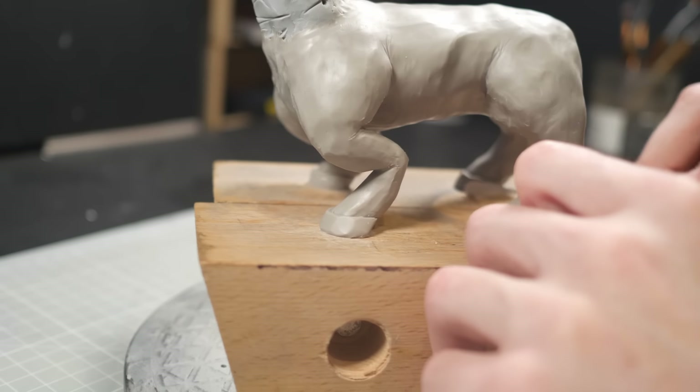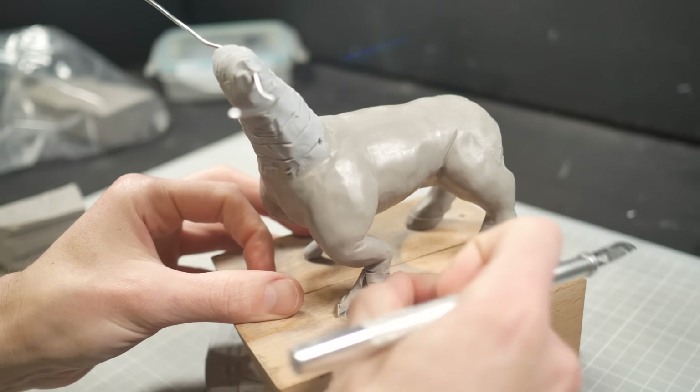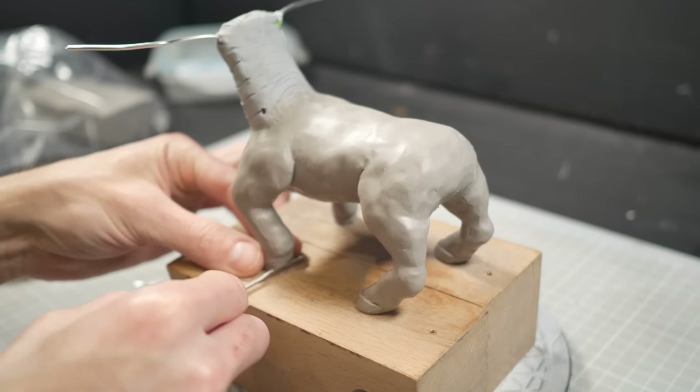So once I've got the general shape of the legs figured out, I can start adding in the hooves. Once I add the hooves in, I realize that that's not how a horse leg works. However, fortunately, I can just remove a section of the lower leg and rebuild it. I'll set the part I removed aside so that I can make some glue later.